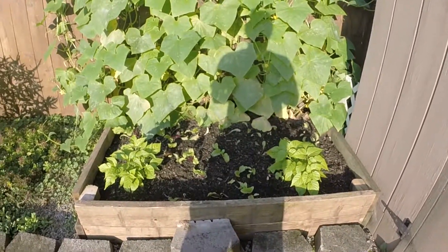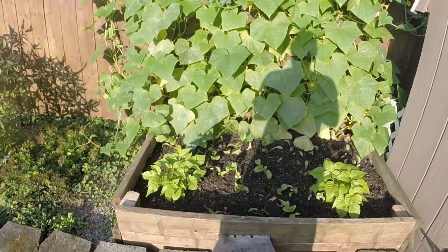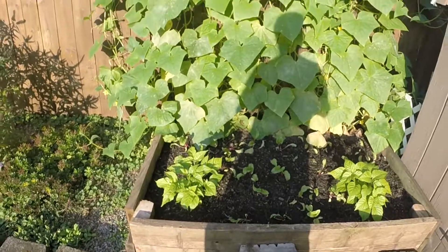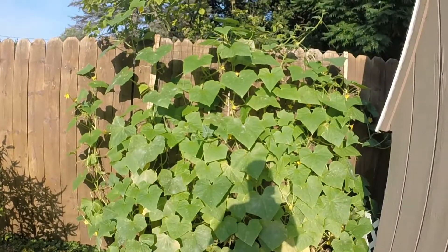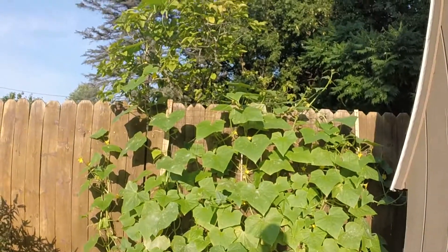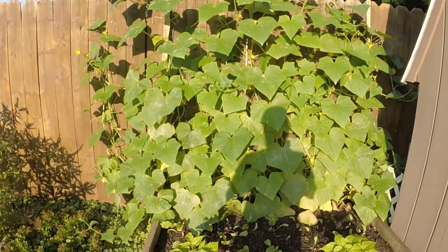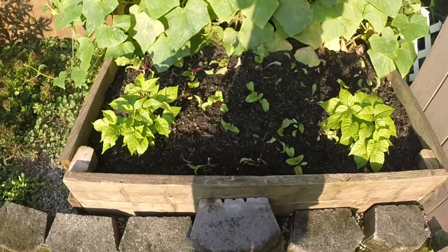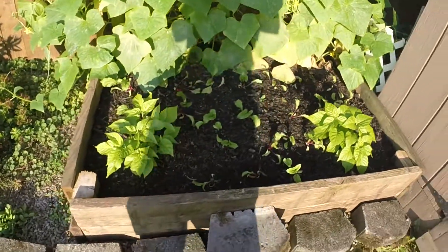Hey everyone, welcome back to the channel. Just wanted to do a quick garden update. I have this box here — it's got some peppers in the front, it's got a lot of cucumbers growing nice and tall. I already harvested off of those, and in the center there, those are all beets. Everything seems to be doing pretty good.